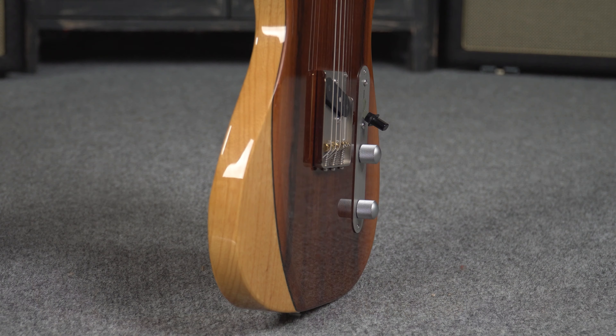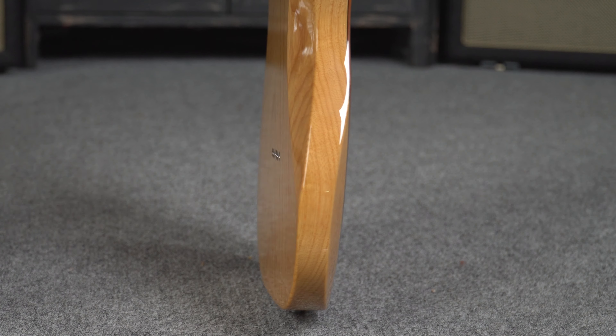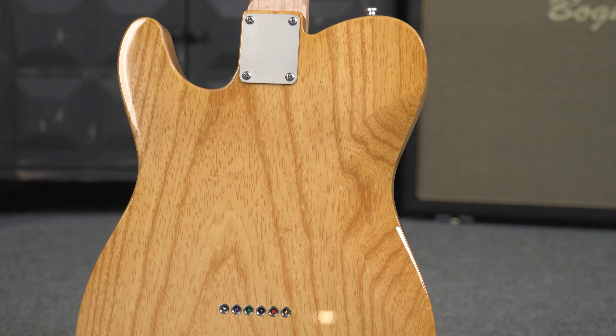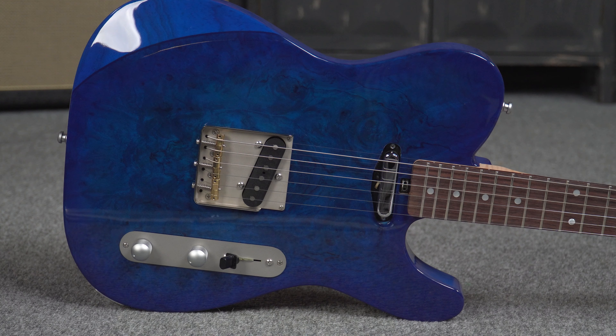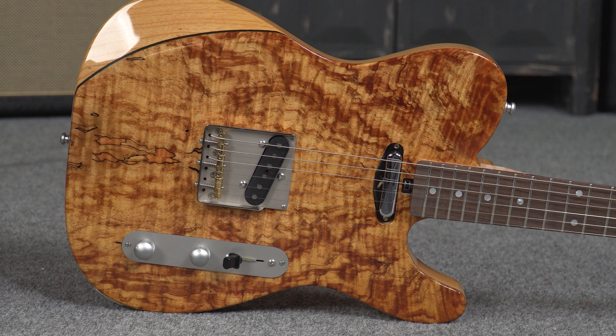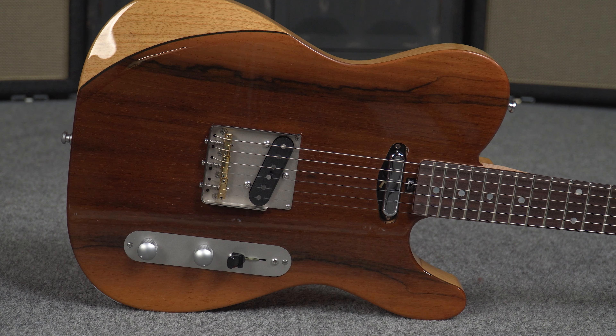Let's dive a little bit deeper into the details on the specs of the Larrivee Baker T. For the main body wood, we have a lightweight swamp ash. There are a few choices for cap wood, but here at Heartbreaker Guitars we have spalted maple and Brazilian rosewood.